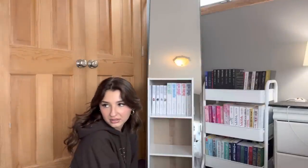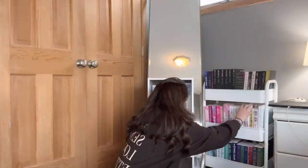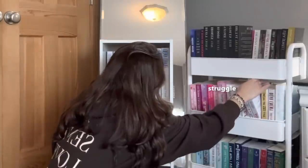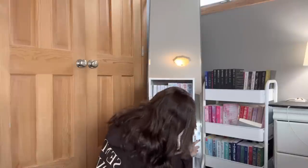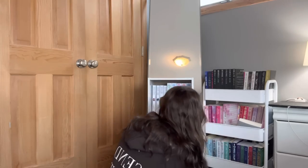Which book should I even put in here? Should I make this all white — all white books? This ruins the whole vibe, ruined the whole video. That looks kinda cute. What else do I put in here? This isn't white — oh my god. How does that look? Kinda cute, alright.